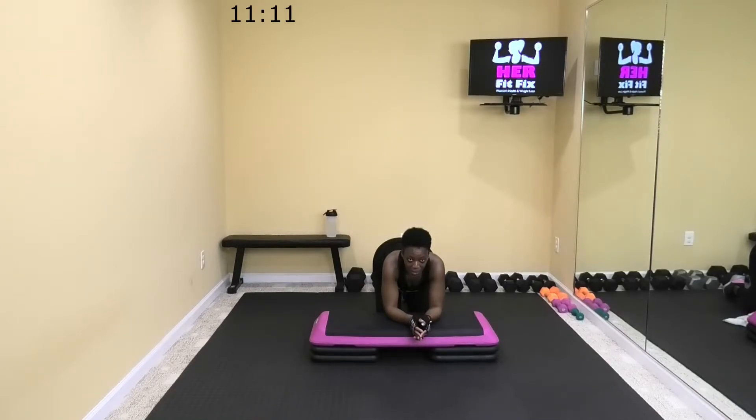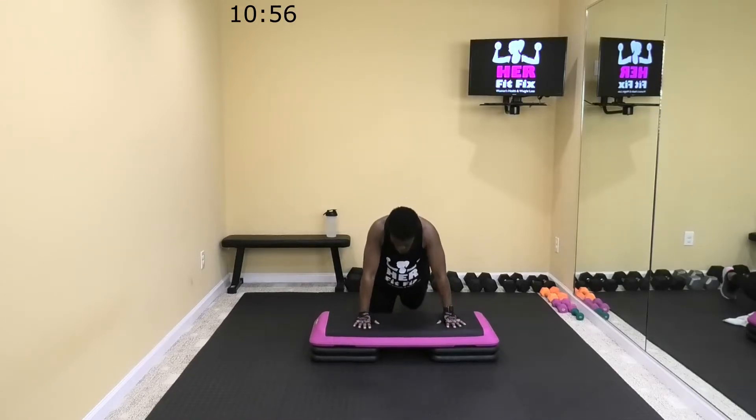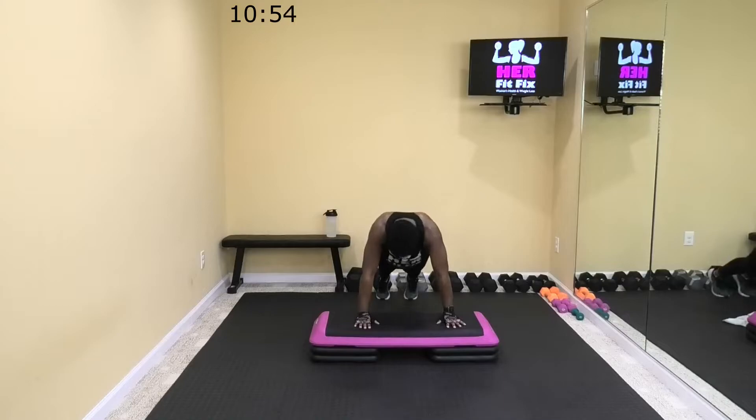I know it's burning y'all because we just did that other core move. Hold on with me — 20 more seconds. If you need to slow it down, just slow it down. That butt should not be up in the air. Come on, 10. Four. All right, let it relax. One more time on the mountain climbers — we're going to come back up. Y'all, this is move nine out of 13. Just hold on, we're almost there.